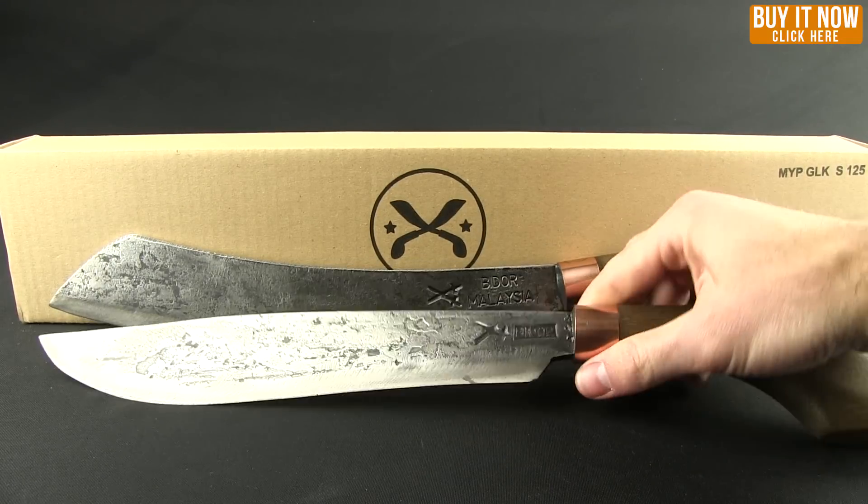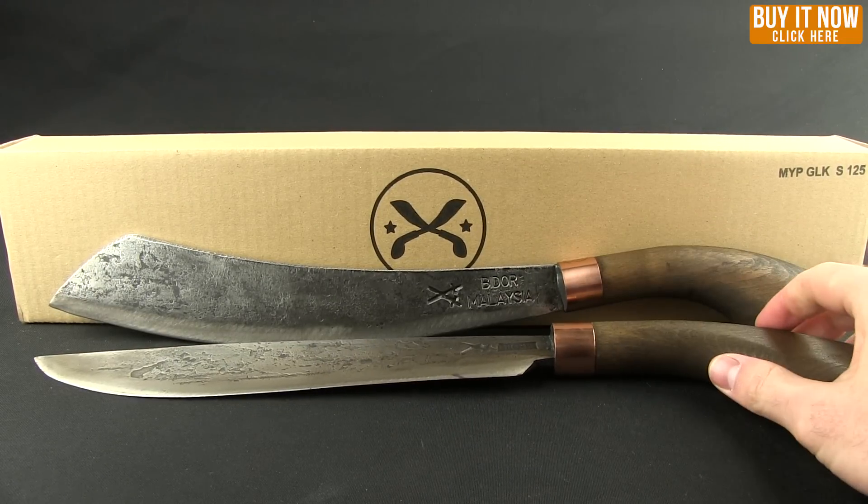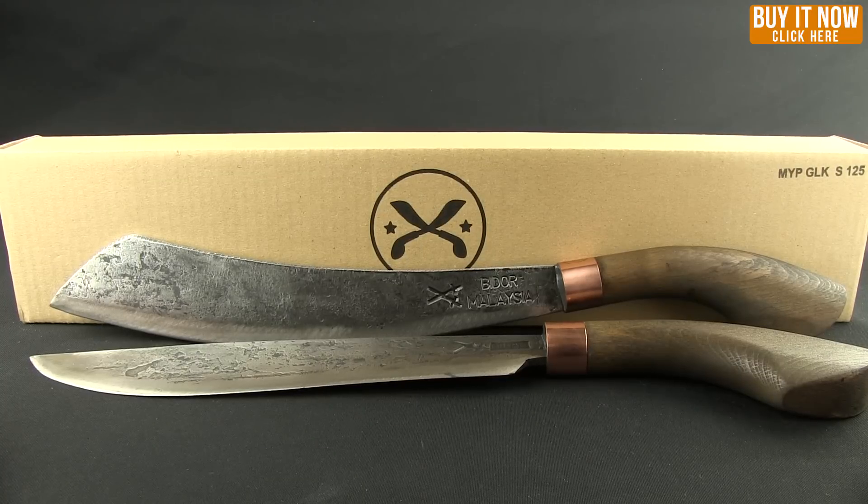So there you go. If you're in the market for a machete, go ahead and check out MyParang. Click that buy it now button and head over to our website. Thanks for watching everybody, have a good one.